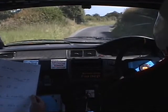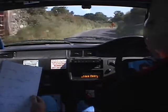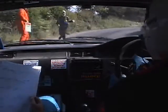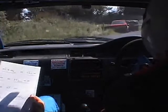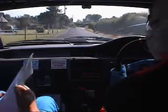Two right. Two right, 80. Double caution, six right tightens. One left. One left. Might that big lump of rock. Six right tightens, one left. 60.